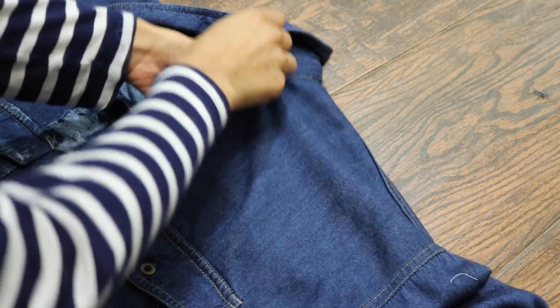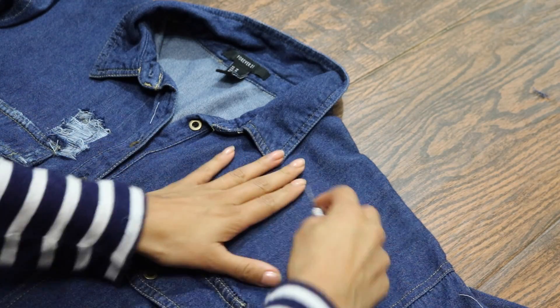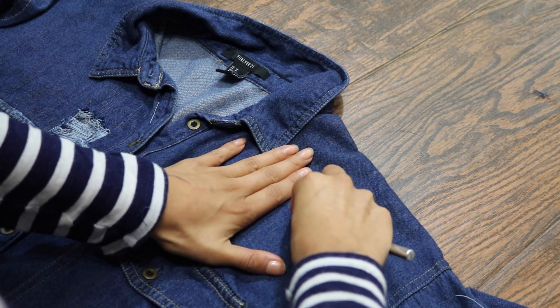Basically, you're first going to want to start off by putting a piece of cardboard or whatever you have inside the clothing. And basically, this is just going to prevent you from cutting into the other side.